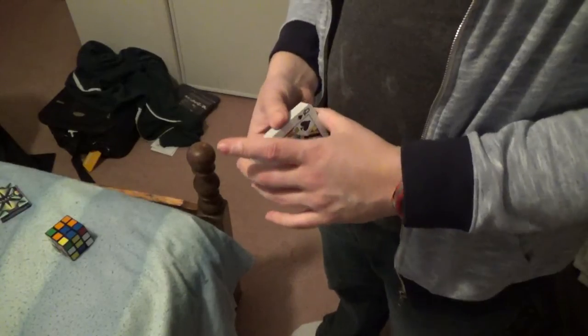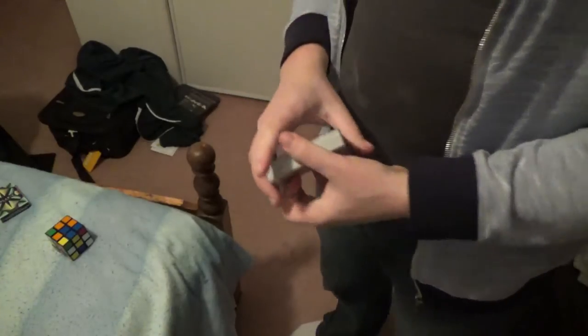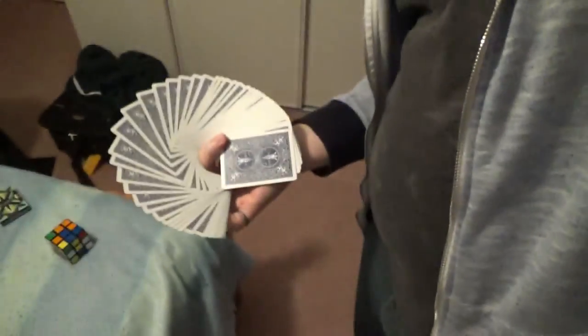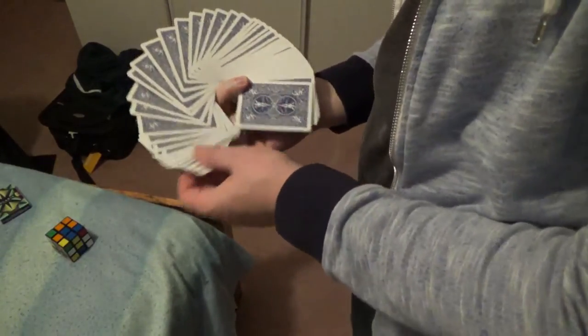To show you the cards still fan nicely after using this method, we have a thumb fan, a smear fan, and a 360 fan which I think looks pretty dope. And that's how I put fanning powder on my cards. I hope you enjoyed the video — if you did, please leave a thumbs up and feel free to leave comments below on how you like to powder your cards. Thanks for watching and I'll catch you later.